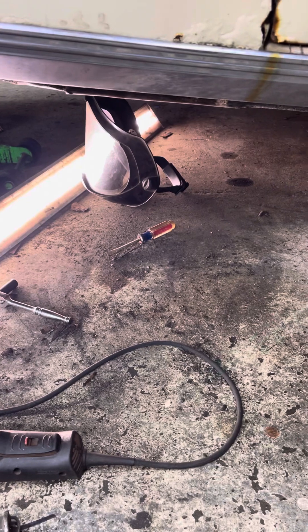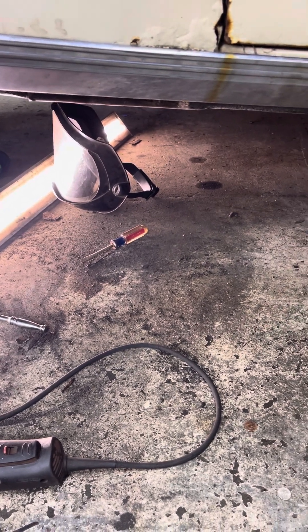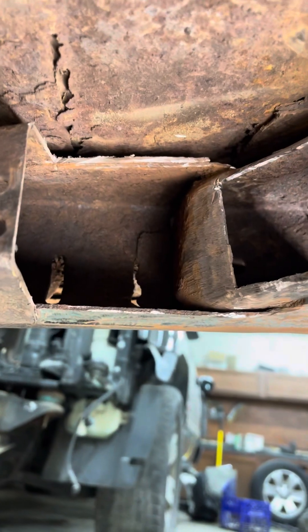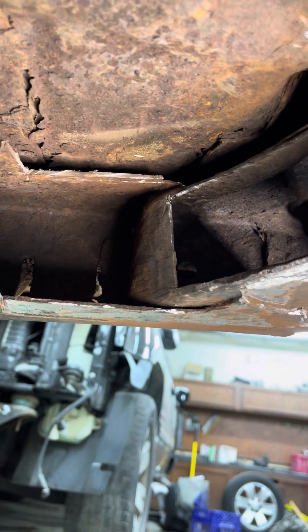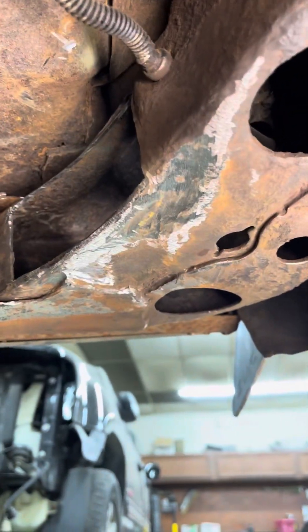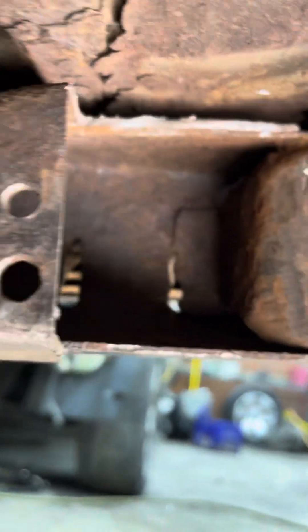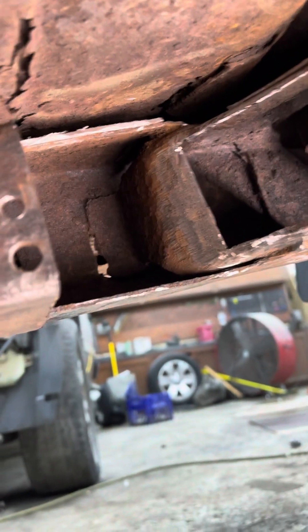Okay, so this is part two. I just wanted to make this video and show you because I got everything cut out, so it was kind of hard for me to explain to y'all from the first video what I had going on. I wanted to make this video so you guys could really see what I was talking about. Excuse me, I got a mess underneath here, but you can see from the first video to this video what I was talking about.